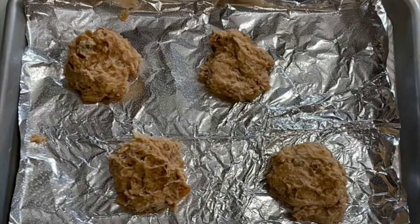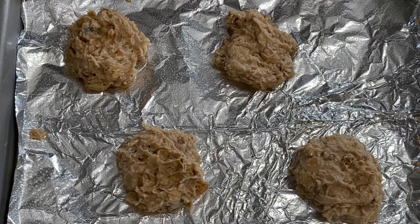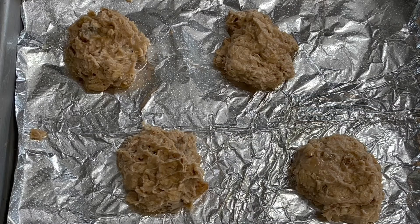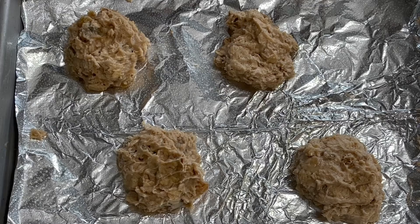Make sure to space your cookies out. Once you have fully shaped your cookies, you can bake them for around 11 to 15 minutes or until they are golden brown. This recipe makes around 20 cookies.